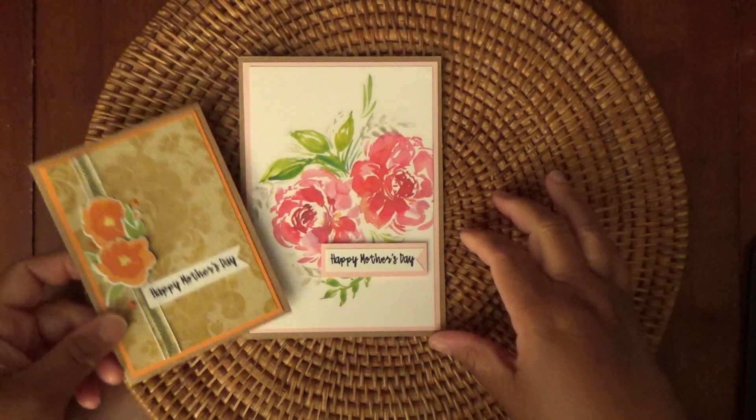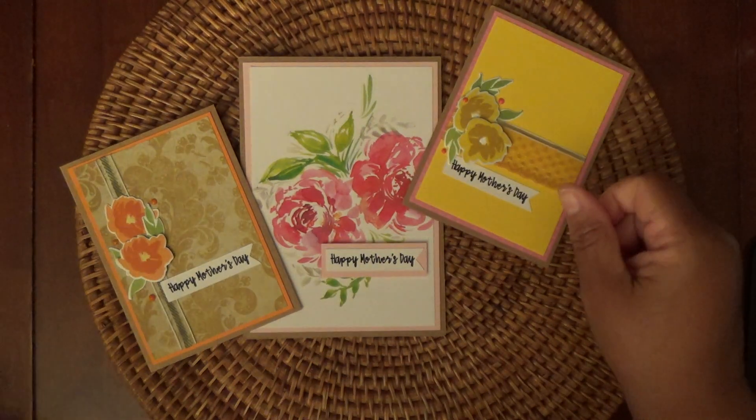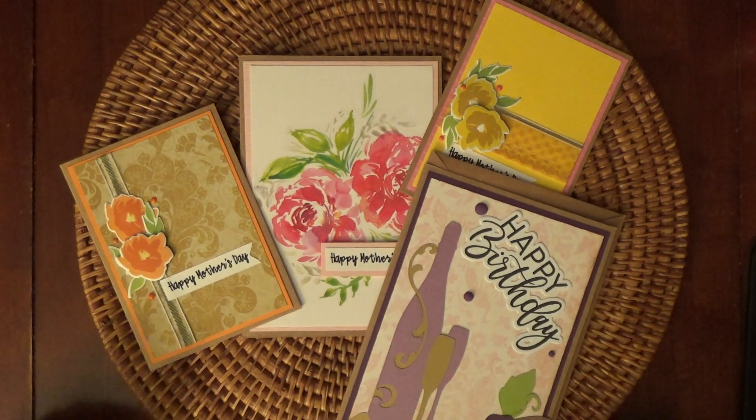That's my craft haul and card share for today. Let me know which card was your favorite and I will talk to you guys soon. Thanks for watching, and welcome to all my new subscribers. If you are a current subscriber, I really appreciate all the support. If you enjoyed this video, give it a thumbs up. I'll talk to you soon. Bye.